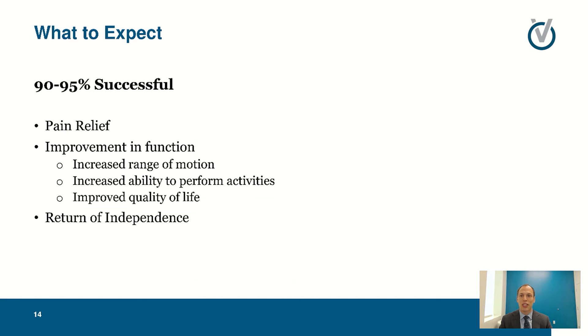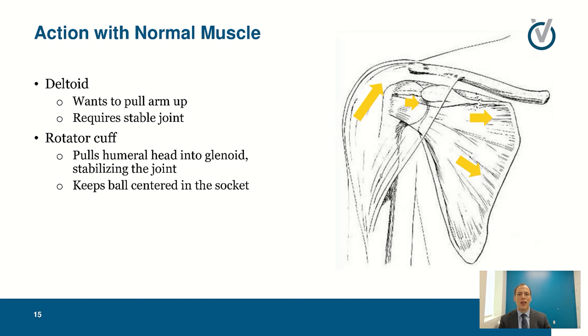The success rates on most arthritic surgeries like this are 90 to 95 percent, where people are happy with improved pain relief, improved function, improved range of motion, ability to perform their activities, improved quality of life, and a return to independence. That is what's called an anatomic shoulder replacement — you're replacing the ball with a ball and the cup with a cup.